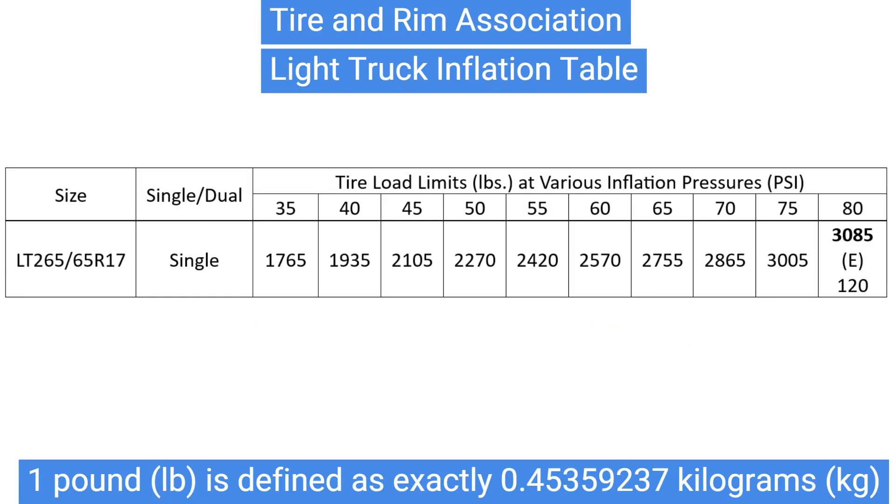According to the Tire and Rim Association's light truck inflation table, depending on tire load limits, the minimum pressure for LT tires is 35 psi. There is also the chalk method, a no-tech life hack commonly used for off-road tires to determine psi for highway speed driving. Thanks for watching, bye.